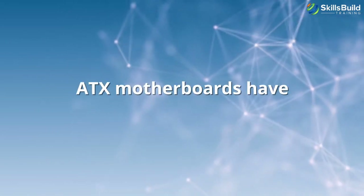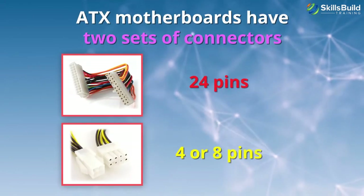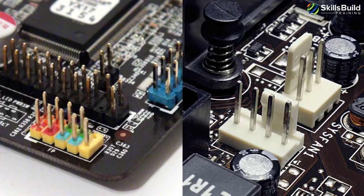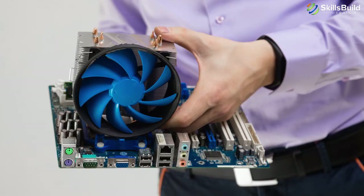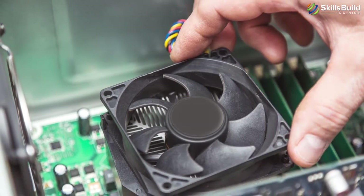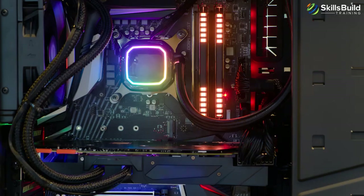Let's now look at connectors that provide power to the motherboard. For receiving electricity from the power supply, ATX motherboards have two sets of connectors: one with 24 pins and another of 4 or 8 pins. These lock into their ports by latches. Some motherboards designed for multiple video cards can also have additional power connectors. Three or 4-pin fan connectors are often located at the edges of the motherboard, and one can also be found near the CPU socket for its own fan. Water cooling pumps and LED strips with the right voltage can also use these connectors.